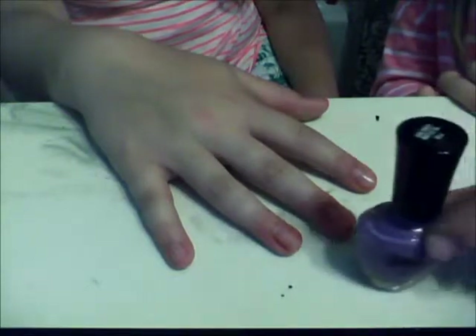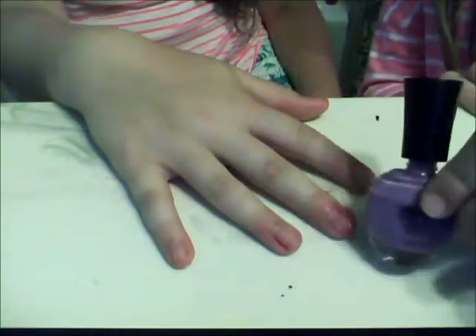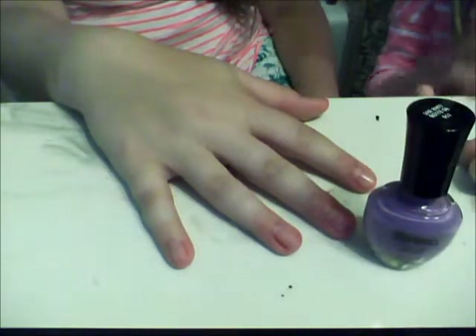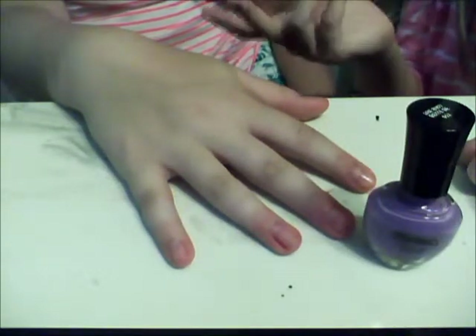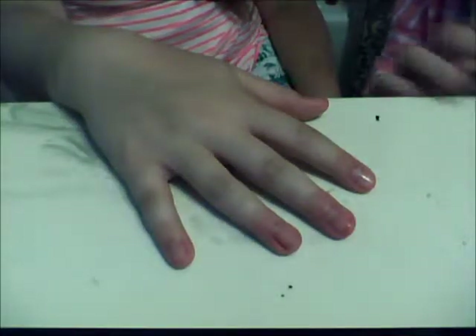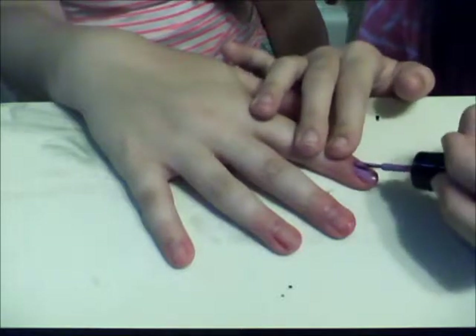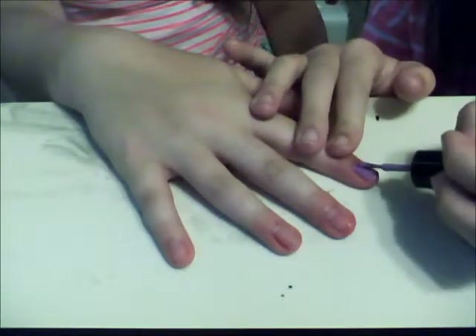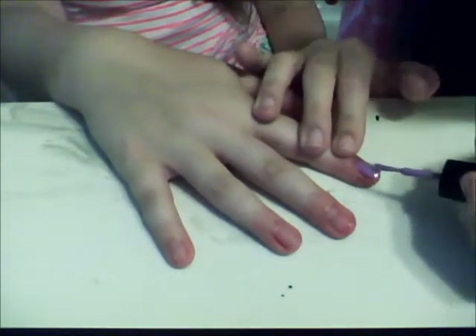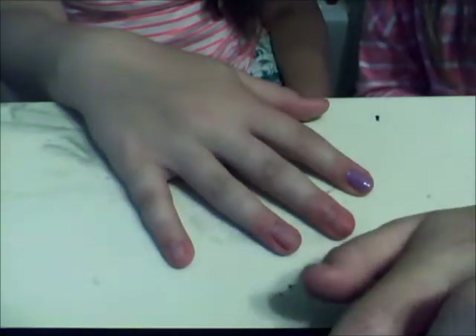Next we're going to be using your base color. I'm using the Belle of the Ball — it's a light purple — but really you can use any color. Just paint that on your whole nail. I'm going to finish up doing that on all of our nails.